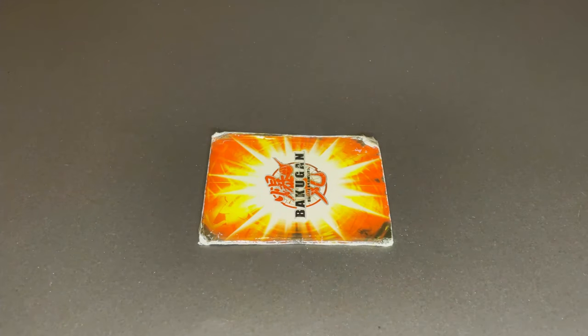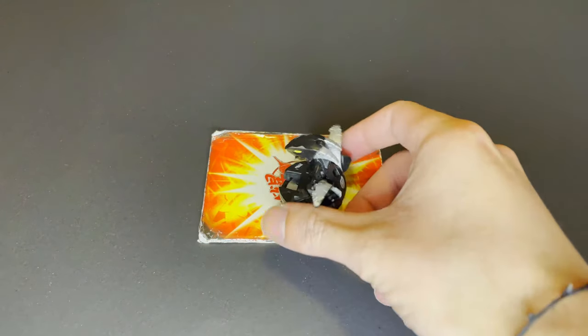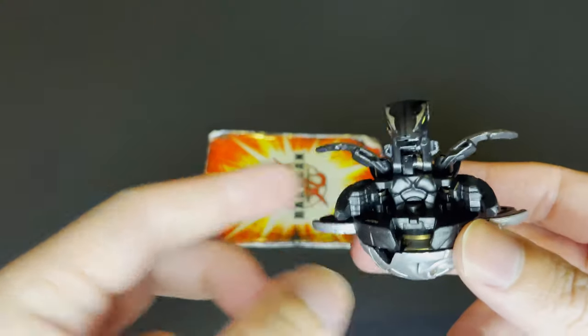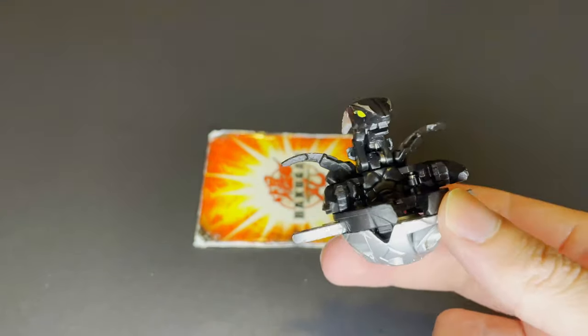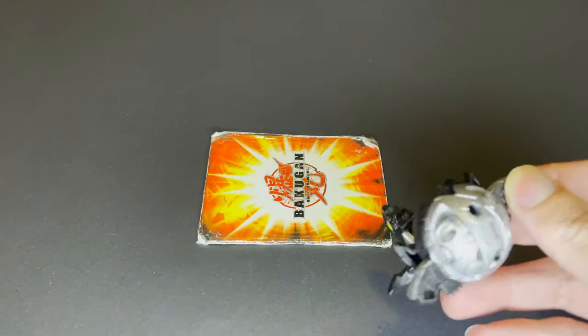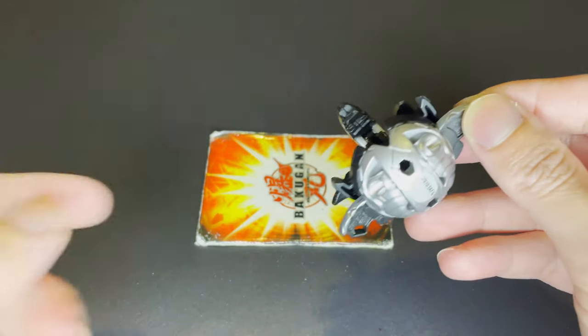Hi friends, it's Paul and welcome to my first customizing video. Today we will be customizing Cyclone Percival, so let's take a look first at this background. I really like the black and silver colors of this Percival, and the overall shape and especially that head sculpt reminds me a lot of the Percival from the show.